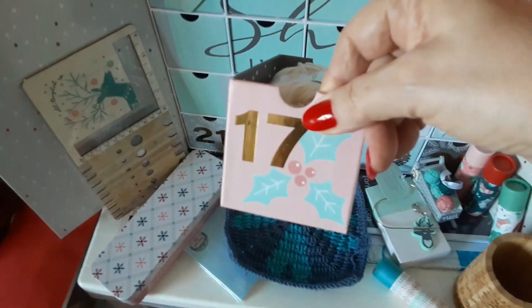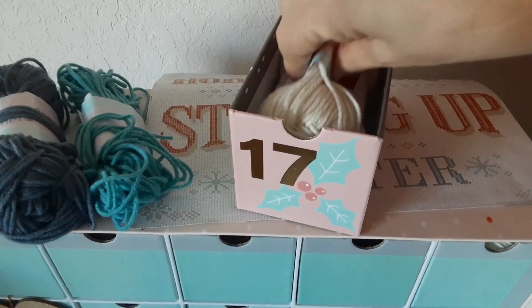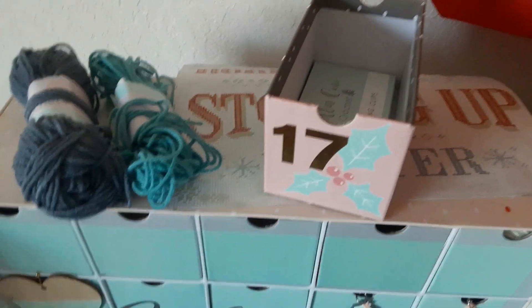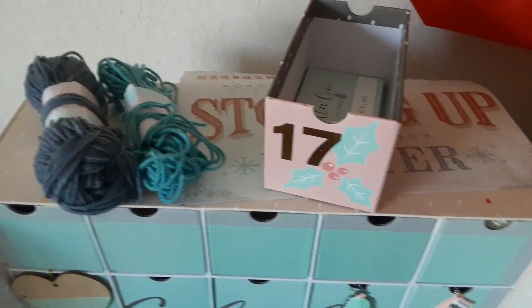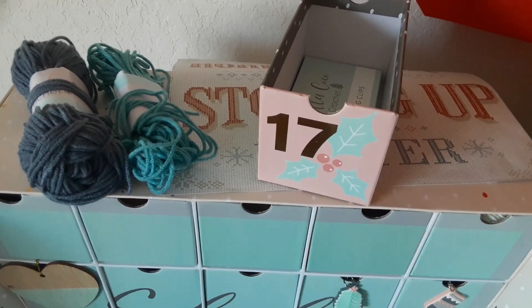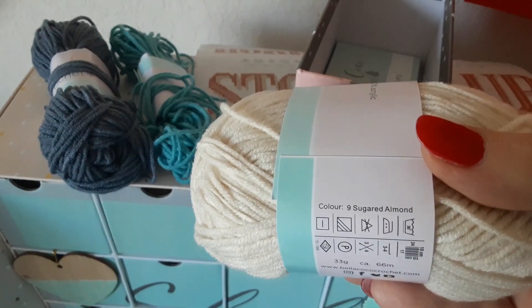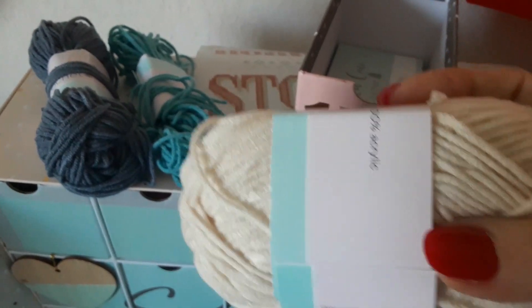It has some holly with berries and the yarn is sugared almond, so it's kind of like a beige color.